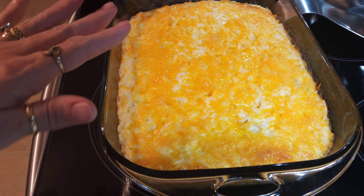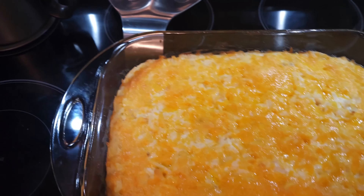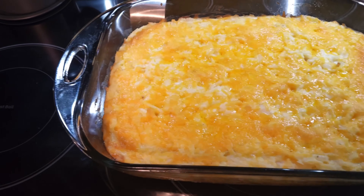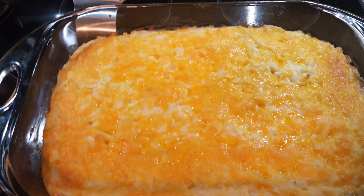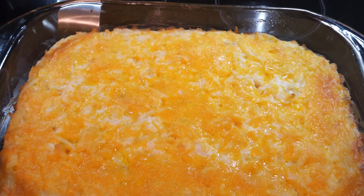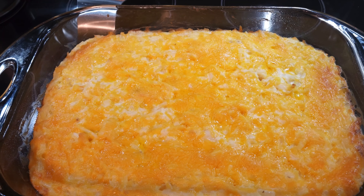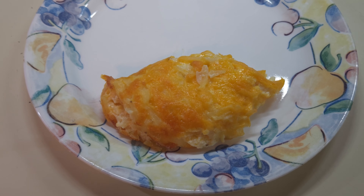Here is the hash brown casserole now that I've got it out of the oven. As you can see, it's nicely brown. I let it in for about 45 minutes and I turned it around at 30 so it wouldn't be overcooked on one side. So let's go ahead and get it plated up and see how it looks. And that is the hash brown casserole — it is so good. I've already taken a bite of it.